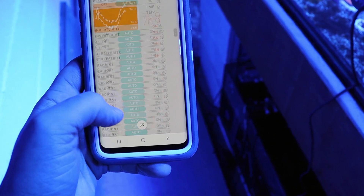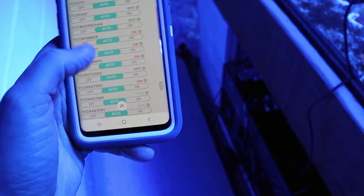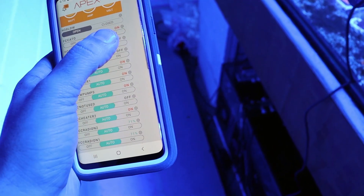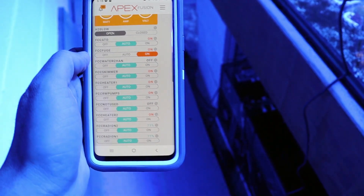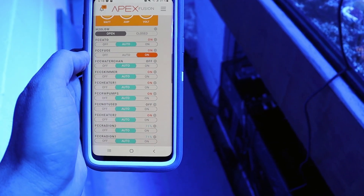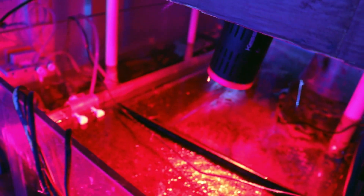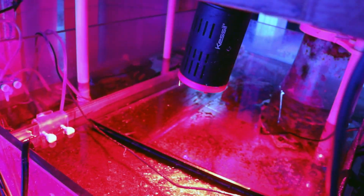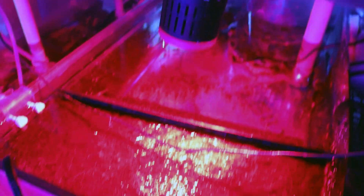Just need to turn it on using the Apex here. If you don't have an Apex controller, this thing is awesome — I'm going to do a video on it one day, I promise, but it's going to be way more prepared than our typical grab-a-camera-and-start-shooting. So this is one of our grow systems here in the store. We're using the Kessil H160 — this thing is a serious, serious macro algae growing light, tons and tons of power.